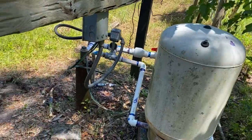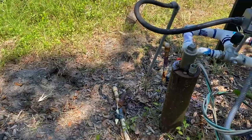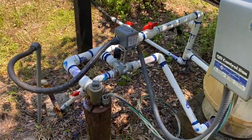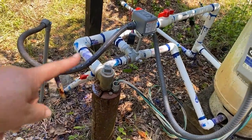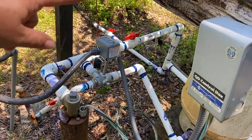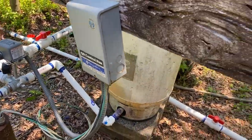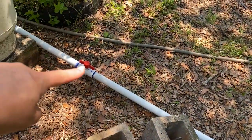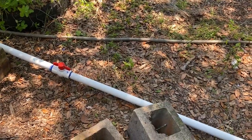We had the well moved — it was over here. Here is how it looks: we got turn-off valves for different things and we added a spigot. Now over here is zone two.